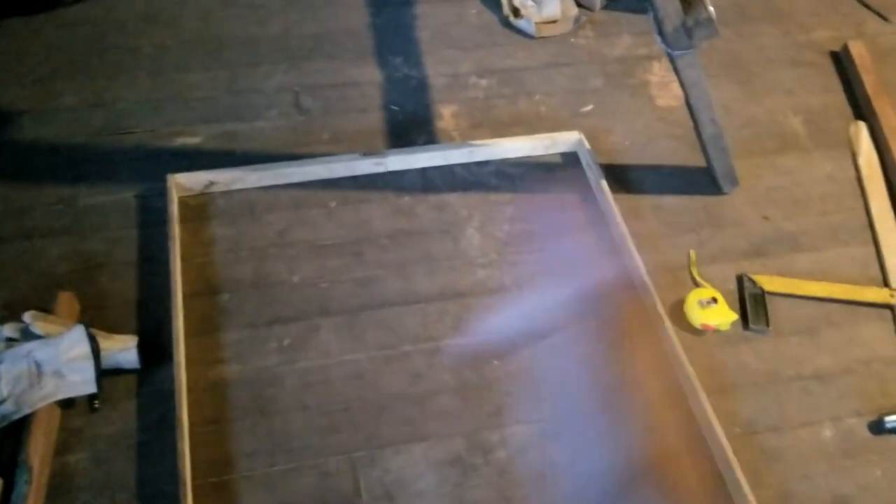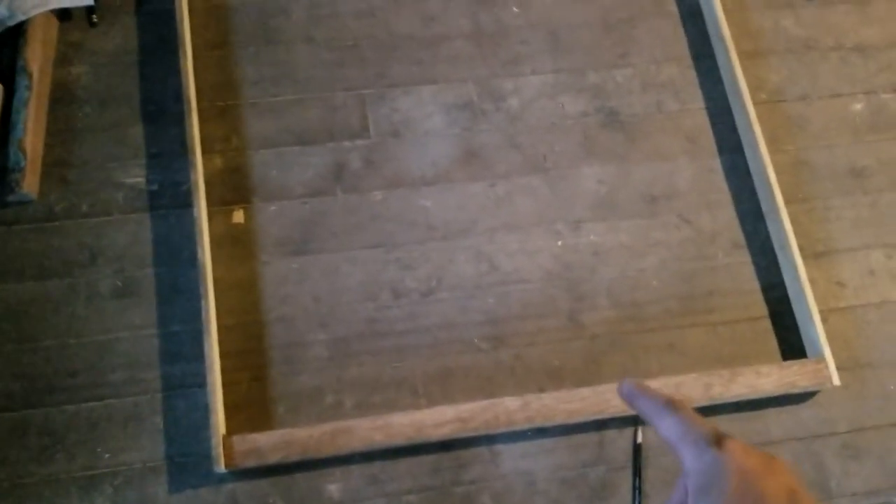Welcome back everybody, we're going to keep going with these window buildings. I built another frame just like in the last video, only I actually properly accounted for the spacing on either side by subtracting from the top and the bottom what the width of the board sides were from the actual width of the window. The only difference with this one is it's going to be an opening and closing window.